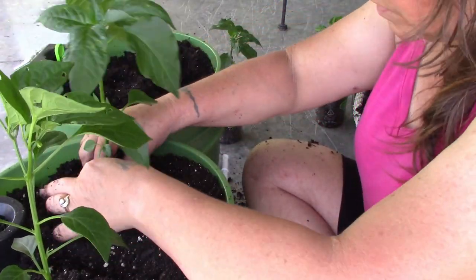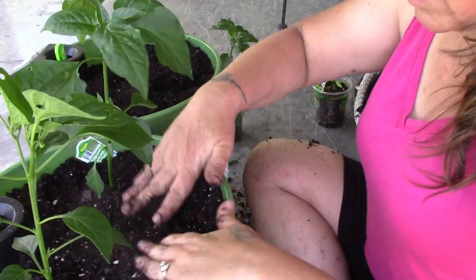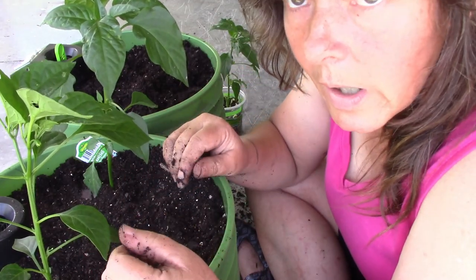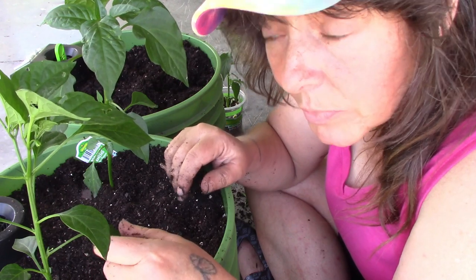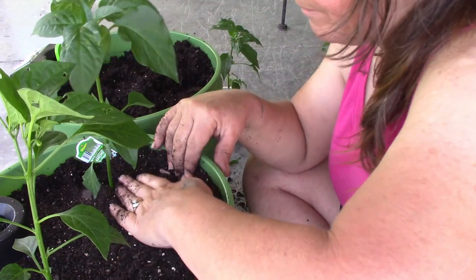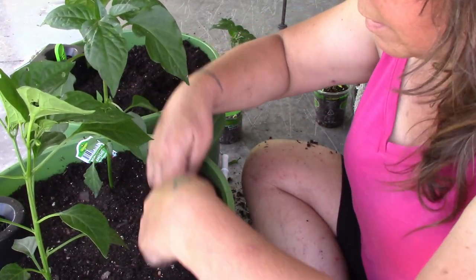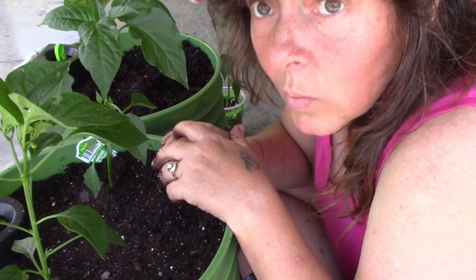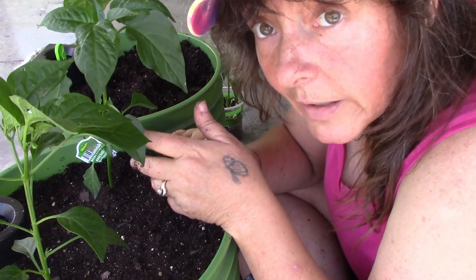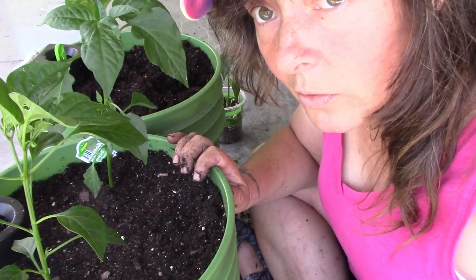I did overwinter and get pepper plants to go dormant, and some of them have woken back up. It tends to work a little bit better for bell peppers — the hot peppers don't come back quite as often. A pepper plant will live for up to seven years, but it gets a little too cold here in winter to leave them outside. You can take them indoors, put them into dormancy for the winter, and bring them out early in the spring.